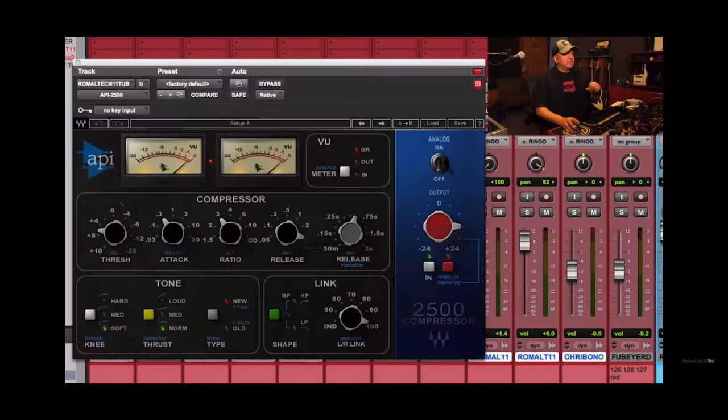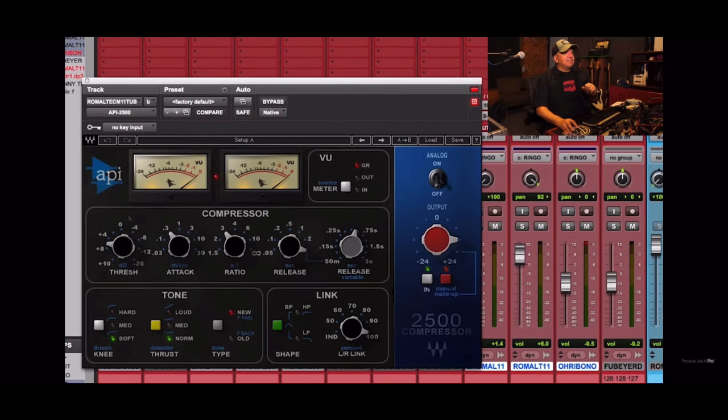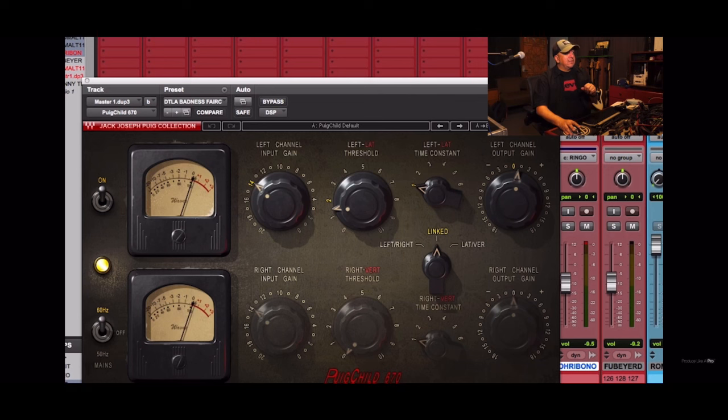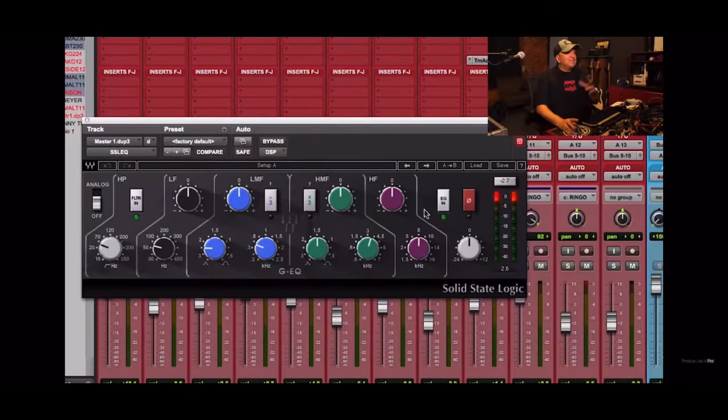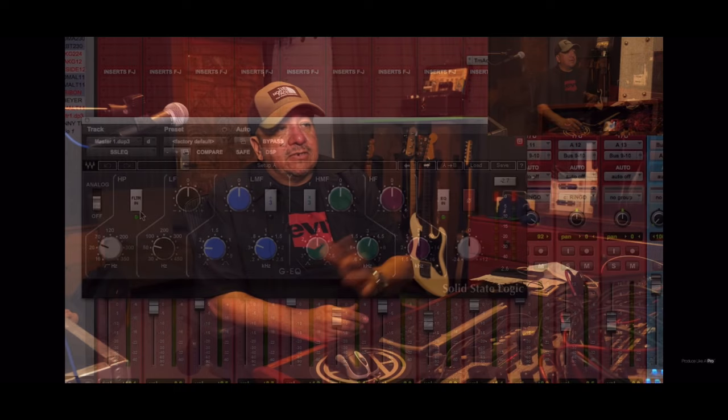The only other plug-in I have is the drums are all bussed to an API 2500. Settings are very simple — I'm just adding a little bit of gain staging. The master bus has a Fairchild, just kind of working a little bit, not too much, making it sound fluffy and cool. I have a limiter just to tuck everything — it's barely on. And then I have an EQ that's cut everything below 40Hz that isn't necessary. Once again, this is all just in theory of how to be creative with the drums.